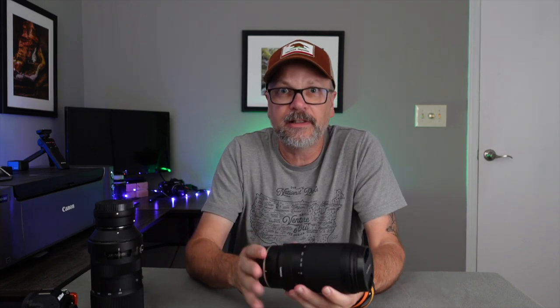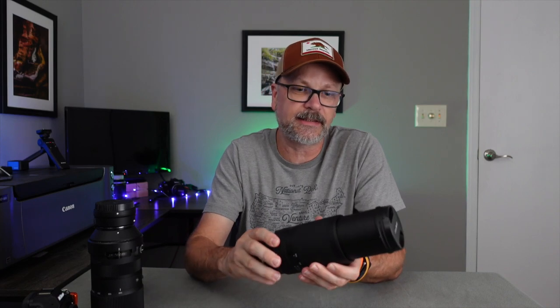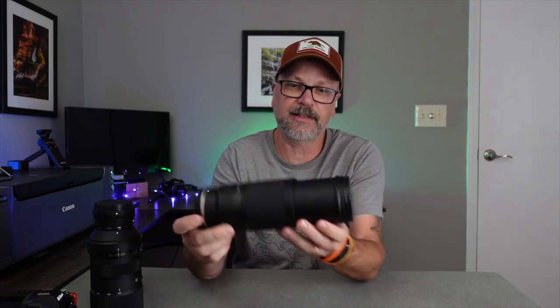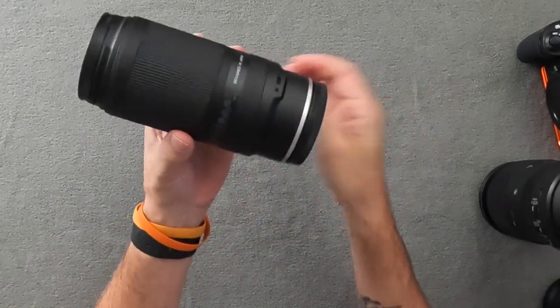The lens doesn't have any image stabilization built in; however, if you're on a Nikon mirrorless system like a Z6 II or Z7 II you'll have in-body image stabilization to help make up for that. It is labeled as moisture resistant — not fully weatherproof — but it has seals so that when you extend and retract the barrel it helps protect the internal workings.